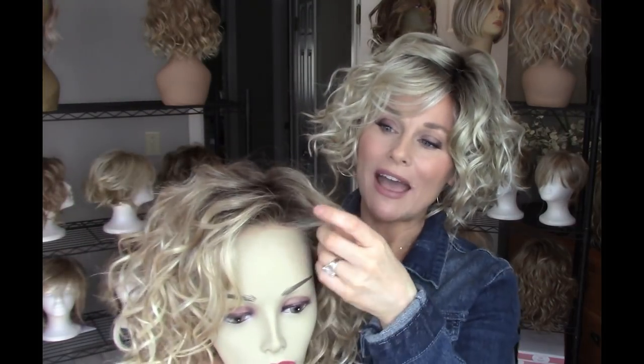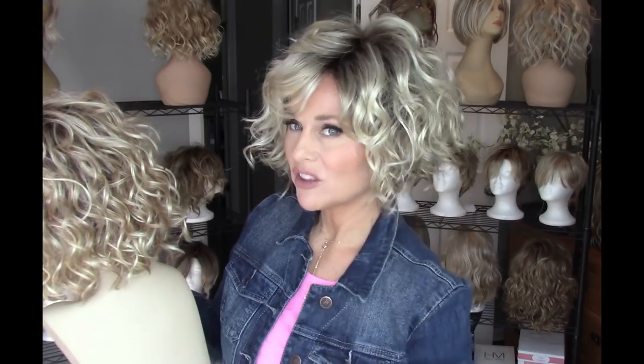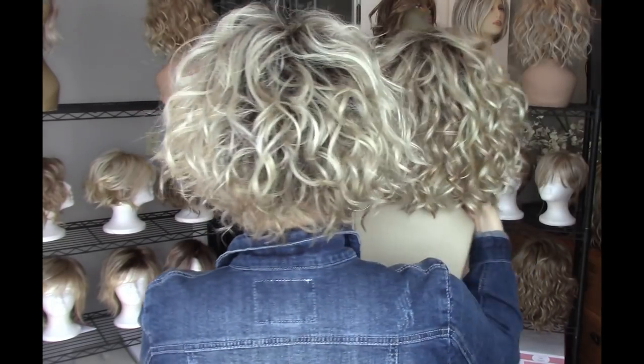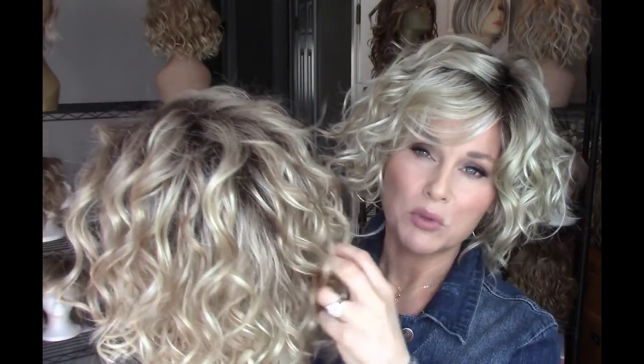Girl Mono also has a practical bang, lace front monofilament top, but a lot more permatease in Girl Mono than you're going to find in Tern. Girl Mono in the back is a blunt cut — it's about the same length all the way around. Tern is more tapered and does have a little bit of a wedge back to it. Now these are both Champagne Rooted, but you can definitely see the difference. It's supposed to be more of a honey blonde with some beige blondes in there. I see a lighter, brighter appearance in the Champagne Rooted on Tern.